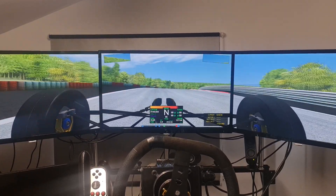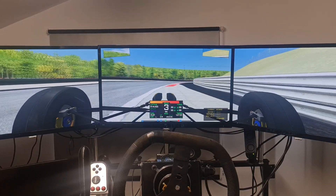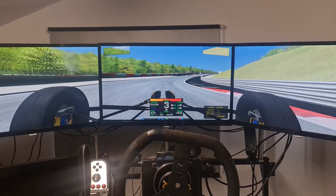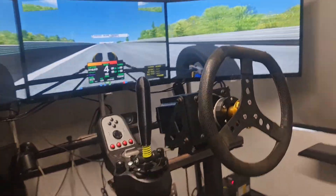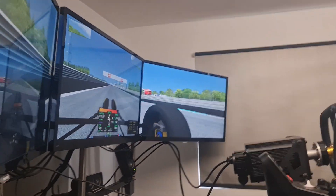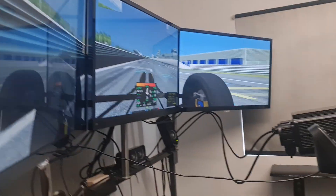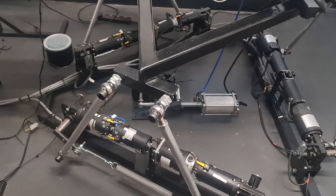Jamie really likes the Alpine because it seems to handle quite similarly to his Ginetta. With the motion turned on it's quite amazing — you actually feel everything the car is doing.